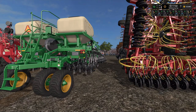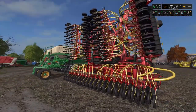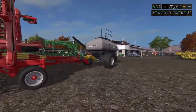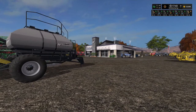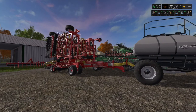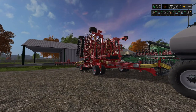I also leased a piece of equipment from the sawmill for $29,000 for the week. I know the game wouldn't really allow that realistically — $29,000 for a week is more reasonable than $5,000 a day. Today is Wednesday, so I have it until next Wednesday. That's why my money is down to $122,000.